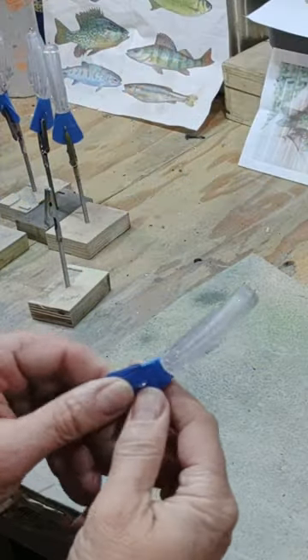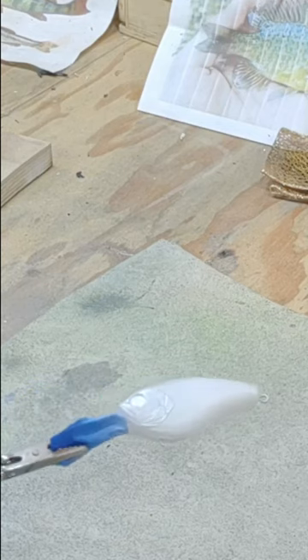Crankbait — this is a deep diver, flat-sided, pearl white. We got the white on there, and aqua flash.